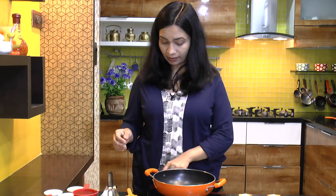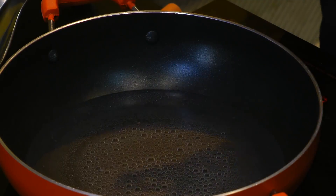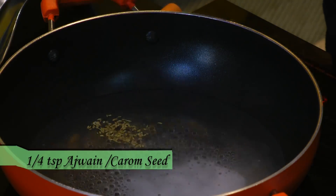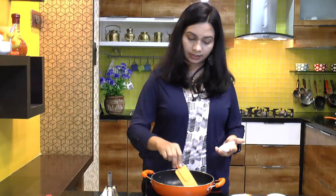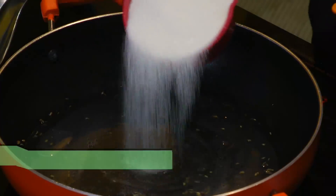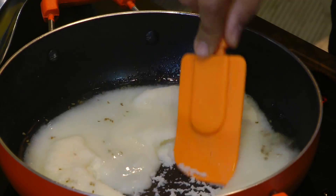Now let's make our dough or outer coating. Add a cup of water into a kadai or pan. Once water comes to a boil, add in salt, carom seeds or ajwain, and oil — give this a stir. Now put in the rava — this is fine variety of suji and we don't need to roast it. Quickly mix this in; we don't want any lumps to be formed.